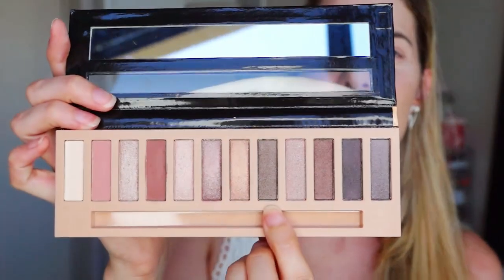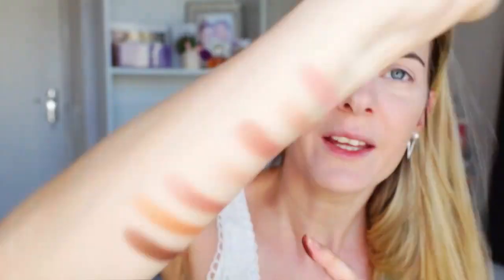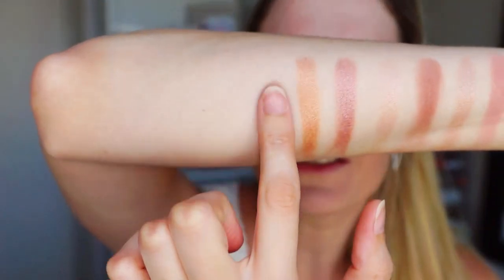I thought it was going to be like a chalky type of thing, because when you open the palette at first, it looks a bit hard and not very impressive. But whoa. Now I'm going to go into this chocolatey brown shade. These are so soft, guys. Holy crap, can you guys see how pigmented that is?